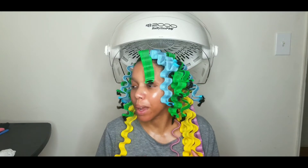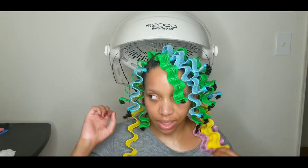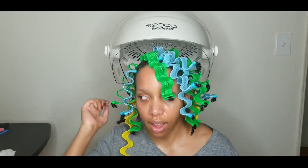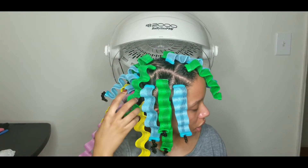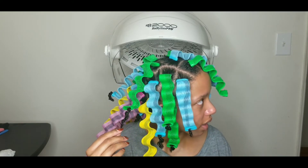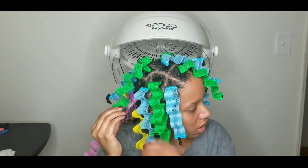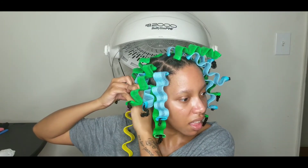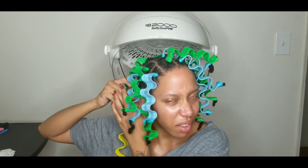Okay guys, I've been sitting under the dryer for almost an hour. Let's try a longer one — like the hair that's sticking out at the end. I hope this is dry. Yeah, it feels pretty dry. Let's see.